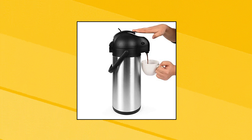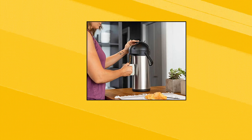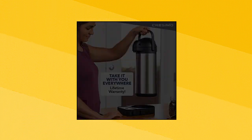Cresamo. This 3-liter coffee dispenser with pump is essential for every coffee, tea, or water lover on the go. This thermal air pot is designed with a vacuum insulation technology that locks in temperature for any drink to preserve flavor and freshness for any occasion.